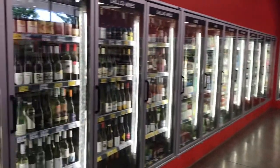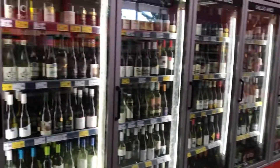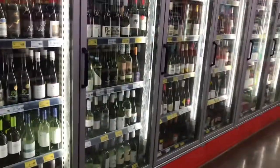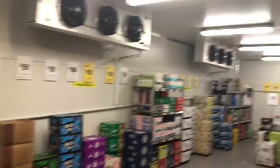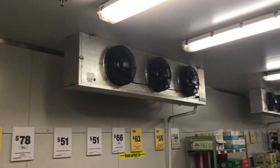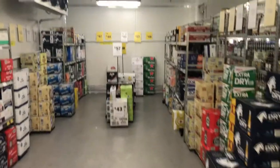Hey everyone, today we're at Licker Land in Camerson. We have a walk-in refrigerator right here as you can see. Pretty big. They're very spacious too.